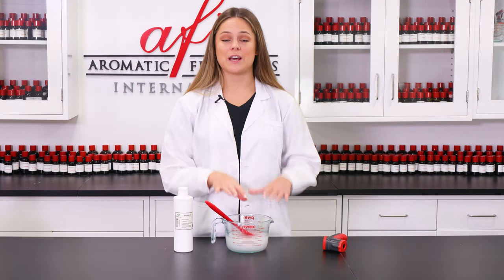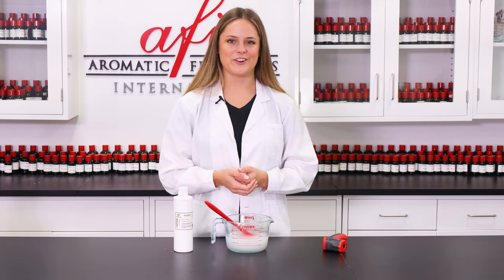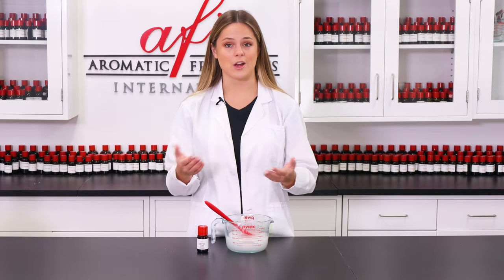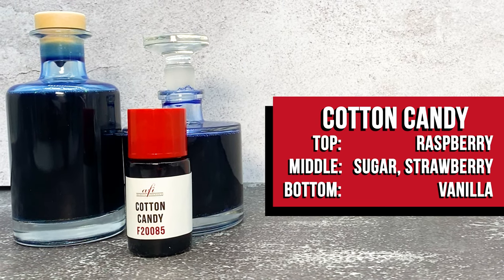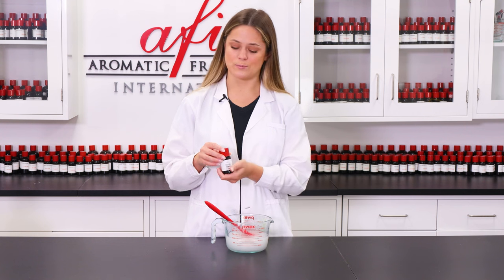Now that this is all nice and well incorporated, we can add in my favorite part — our fragrance. Because we'll be using this in the bath, you want to make sure when picking a fragrance that it is approved for leave-on skin contact. I'm using AFI's Cotton Candy. It's already pre-measured in my bottle, so all I have to do is pour it in and stir.